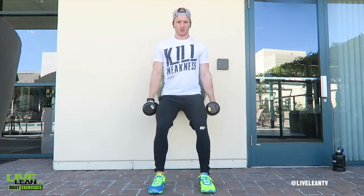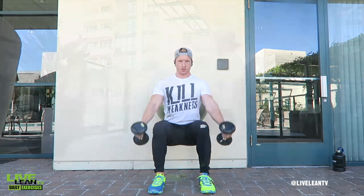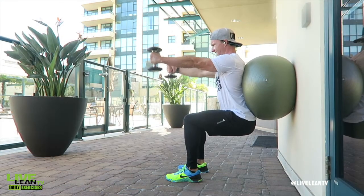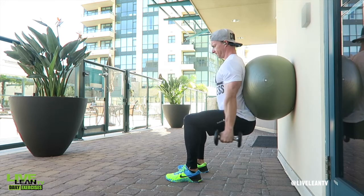While holding a pair of dumbbells with a palms-facing-in neutral grip, contract your abs and glutes, lean back into the Swiss ball, and lower your hips until you have a 90-degree angle at your knees. Hold this position as you extend your arms in front of you and raise the dumbbells in front of your body.